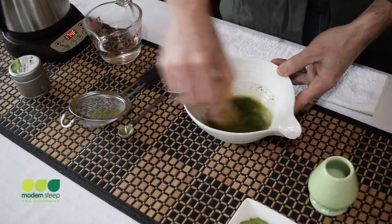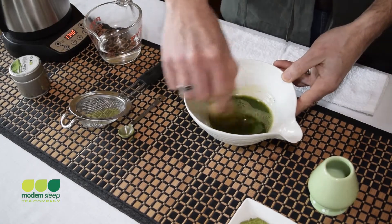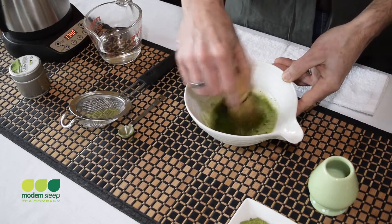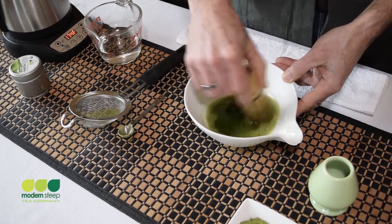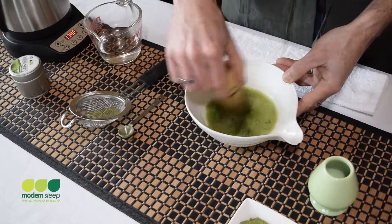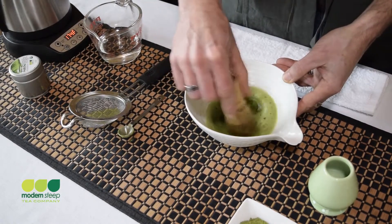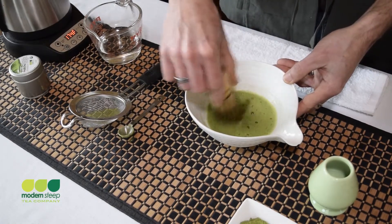Then I'll add just the first two or three ounces of water — using 175 degrees for the demonstration today. I'll start whisking. I'll get some on the sides of the bowl that I'll try to pull off with the whisk. Ideally, you're not scraping the bottom of the bowl with your whisk. Once you pull the matcha from the bottom of the bowl, it's ideal if your whisk is really in the middle of the water, towards near the surface of the water, to get the best creamy foam without a lot of large bubbles.